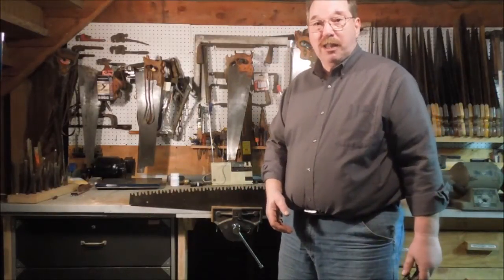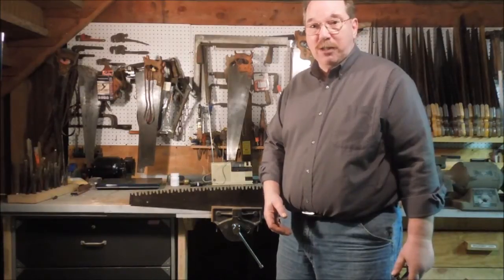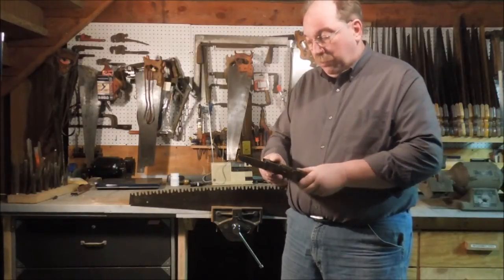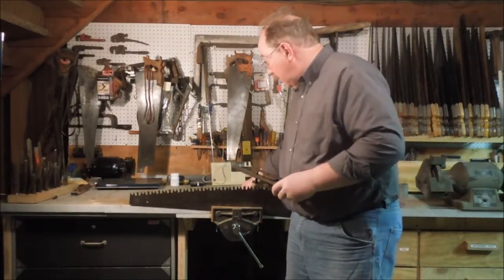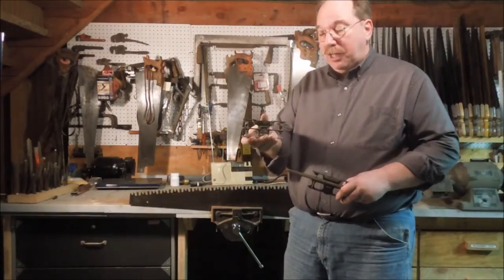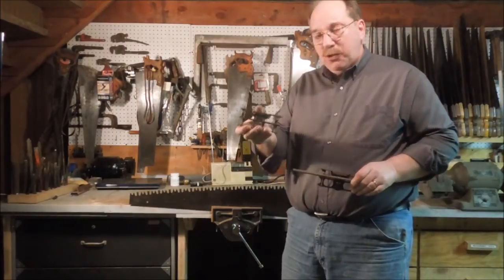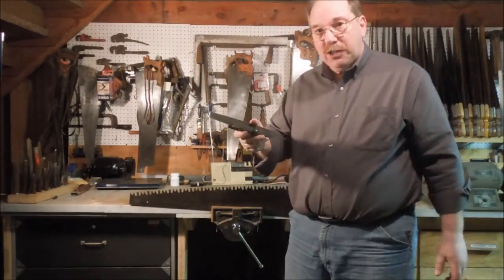In part three we're going to talk about joining the teeth and using the depth gauge to set the depth of the rakers. The joiner is a cast iron piece — this one happens to be made by Atkins and Company out of Indianapolis. I have two of them. I use this one to set the rakers and this one as the joiner, just easier for me to leave it set up with a file in it and then use this one to set the depth gauge.